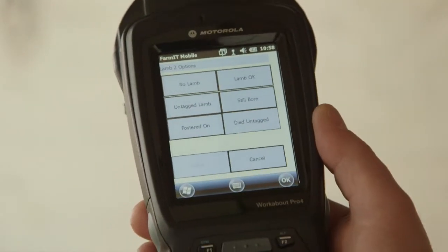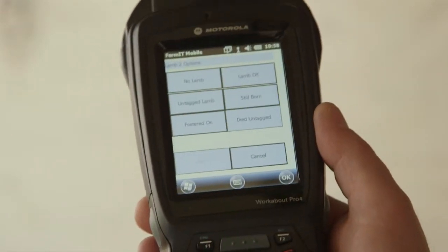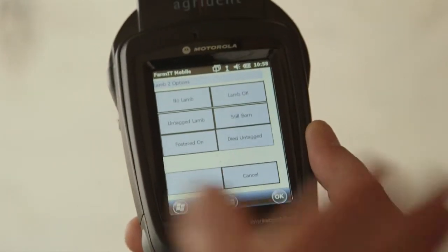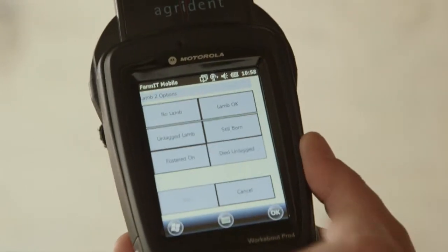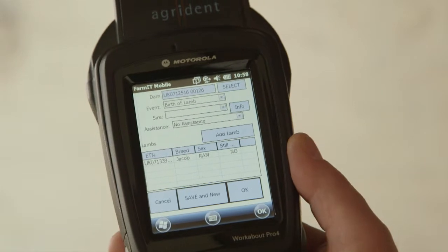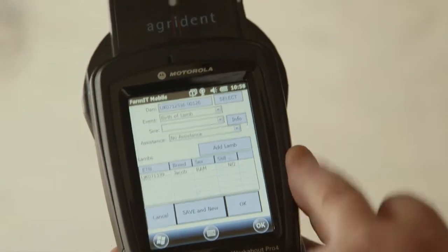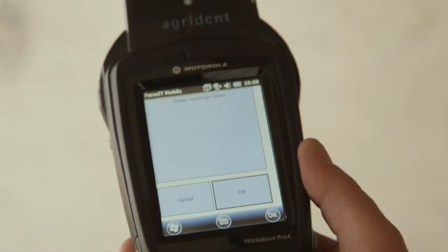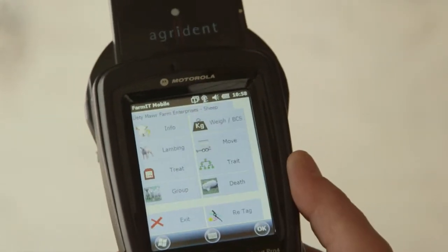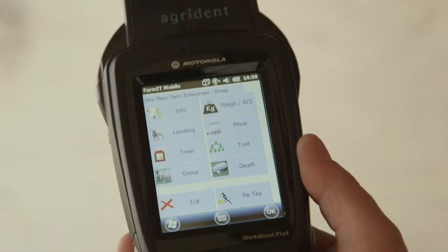We then get lamb two options, which are exactly the same as for lamb number one, and if she'd got a second lamb we'd go round the process again. There is no second lamb — just a single — so we hit the top button for 'no lamb.' That gives us a summary, and if we're happy with it we just click OK and the record is saved. We get 'saved record' confirmation, click OK, and now we can go on to the next one. And that's the basic lambing record.